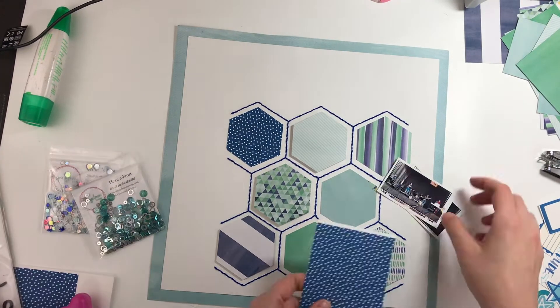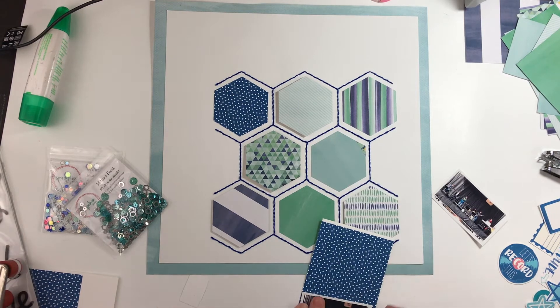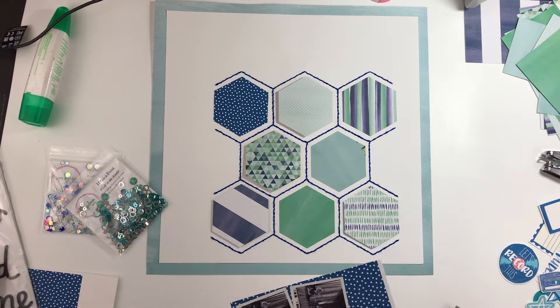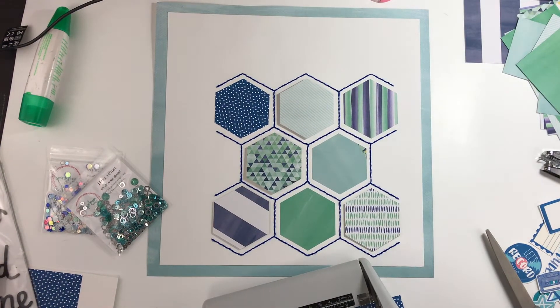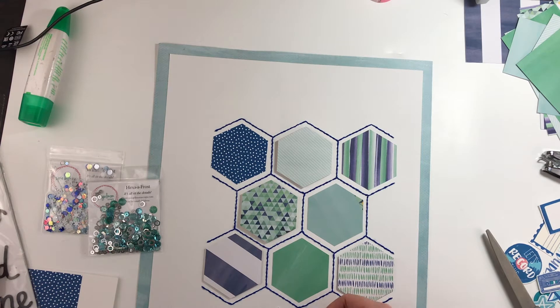I'm doing a boy layout — it's of my son when he got to perform at the Oktoberfest here with his band. I have a couple of photos that were really far-off shots, but I thought they would be good for a layout like this because I needed small ones.